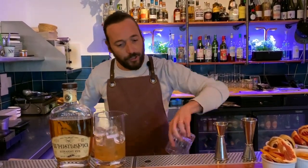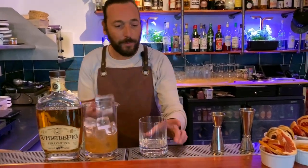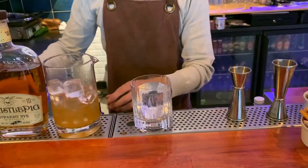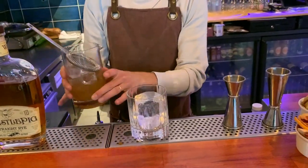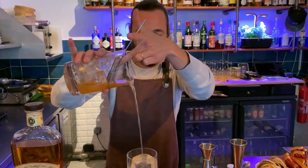To control dilution, we're going to add a big piece of ice cube, and serve gently over the ice.